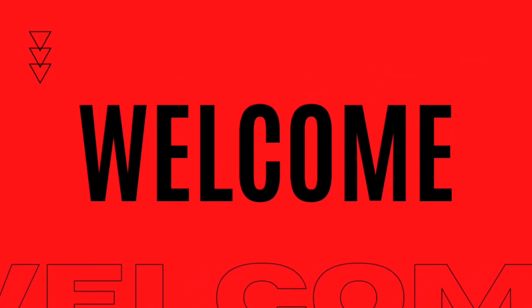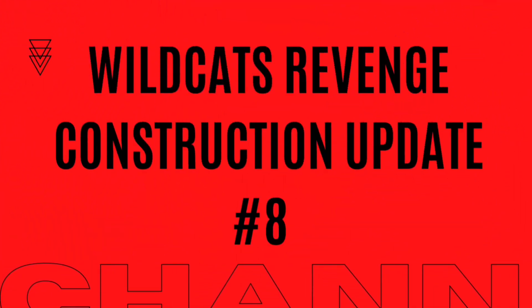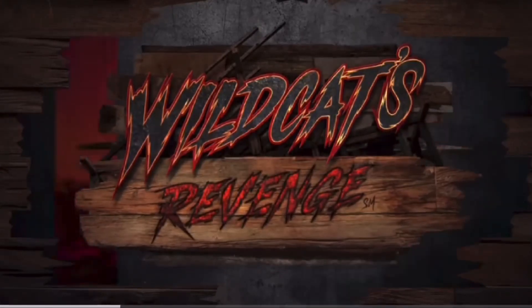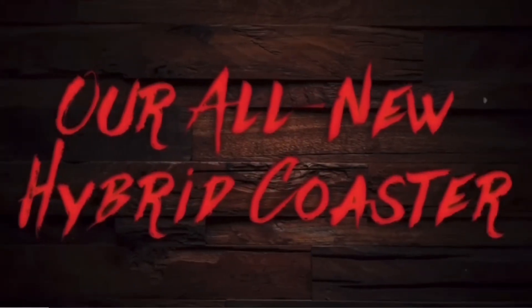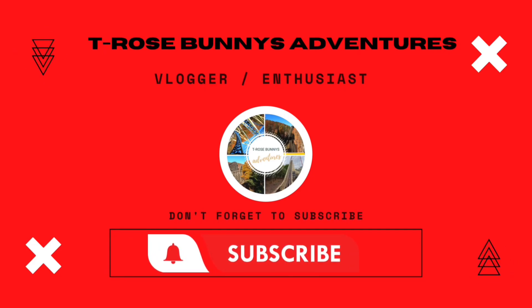Hello fellow Wildcat Revenge fans, it's Tori from T-Rose Bunnies Adventures and welcome back to another construction update video on Wildcat's Revenge, due to open this summer at Hershey Park. If this video comes across your YouTube page and you're new to this channel, make sure to like this video and subscribe so you can continue to stay up to date on all the latest and accurate construction updates on this all-new RMC Hybrid Coaster.